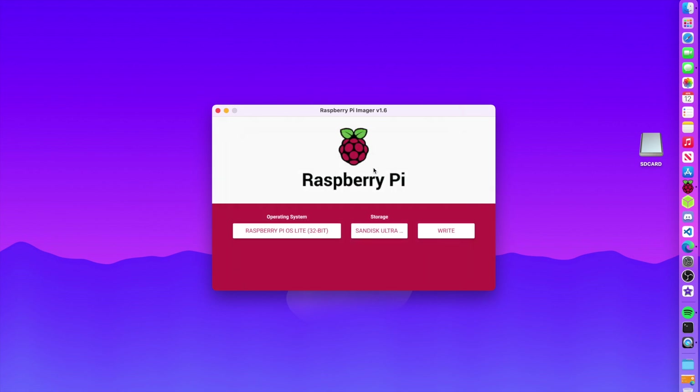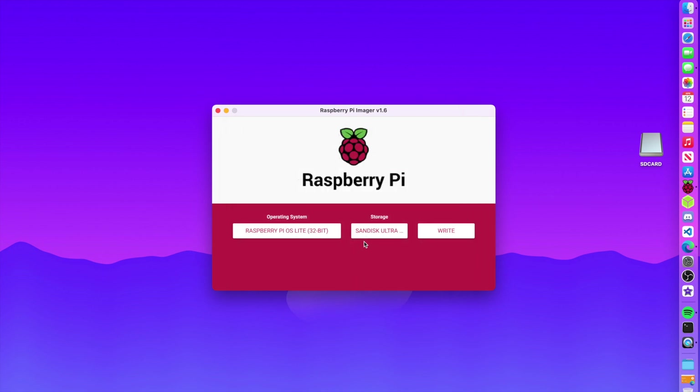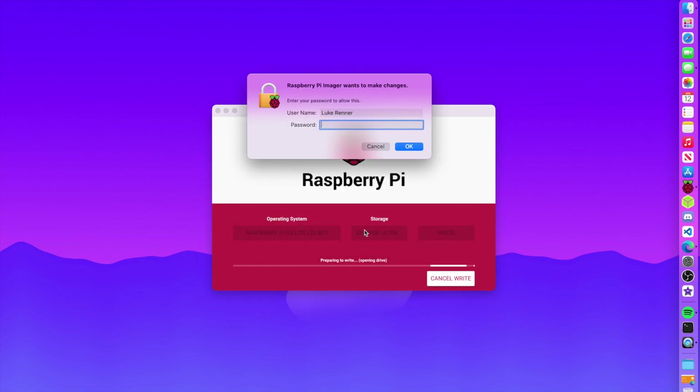I'm going to do this all with SSH without using a monitor. I'll hit Ctrl+Shift+X to open the advanced options window, enable SSH, and type in a password so I can log into my Pi. I'll click Save, then click Write. After entering my password it will flash to my USB stick.